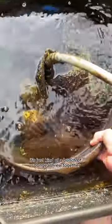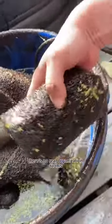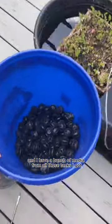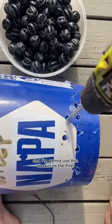We're redoing the pond filter. Right now it's just a bunch of sponge thrown together with no real organization. I have this bucket and a bunch of media from all those tanks I got, and I'm going to use this bucket as the filter. The pump will go in the middle.